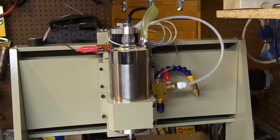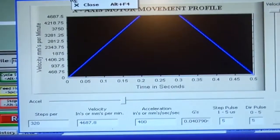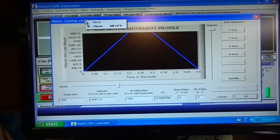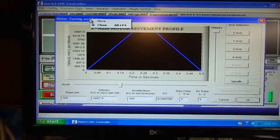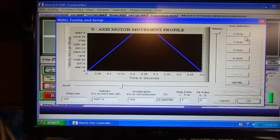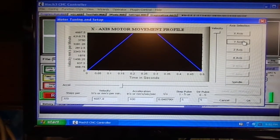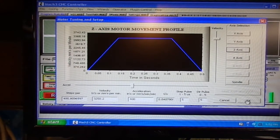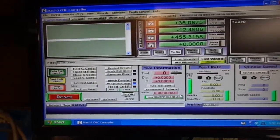Right now on the motor tuning we have 4687 on X and Y, and Z we have 3250. Let's run a program with those settings and see what happens.